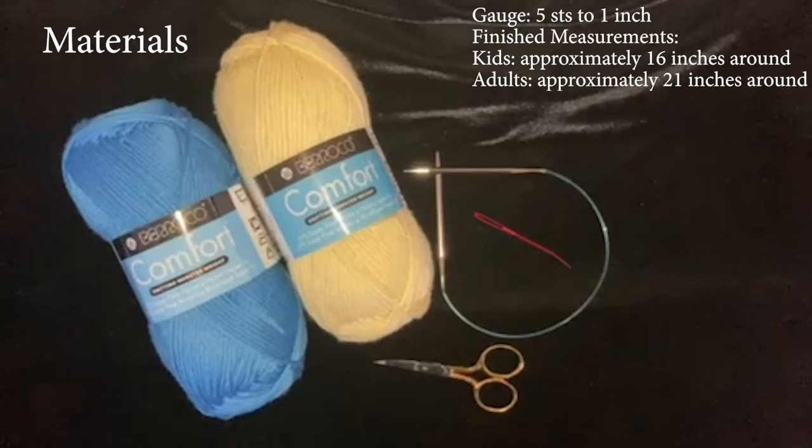The materials you will need for this spiral hat are two different colors of yarn, circular needles, a tapestry needle, and scissors. I'm going to be using Barocco Comfort, which is a wonderful yarn that washes so well and I've used it in many projects, especially for babies. I'm also using a size 8 needle, but in other baby hats I have used size 6. You can use anywhere between a size 6 and a 10 — it all depends upon your gauge, so be sure to check your gauge.